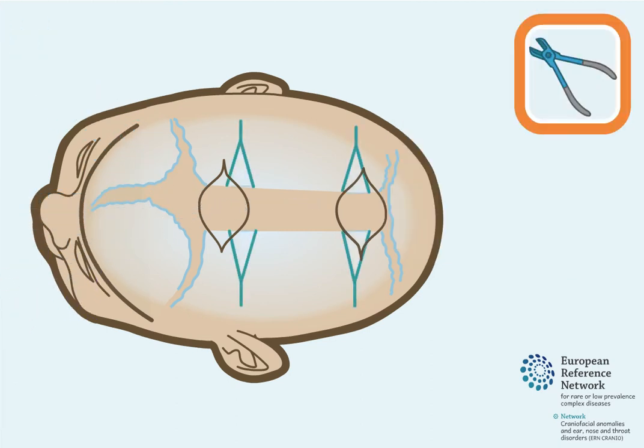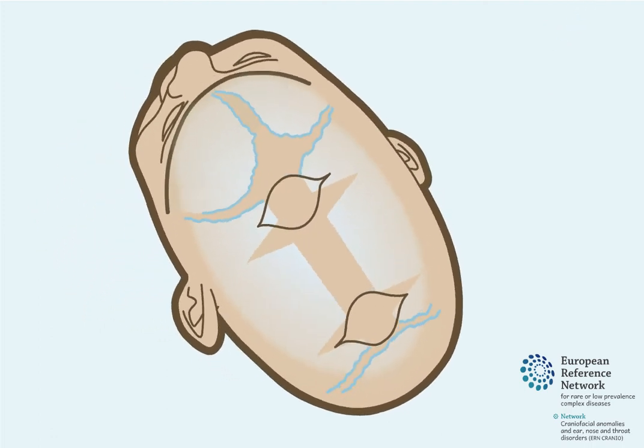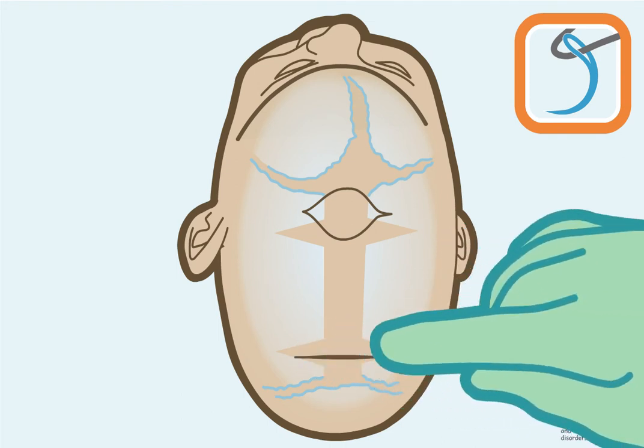Then, four triangular-shaped pieces of skull bone at the sides of the top of the head are removed as separate pieces. This helps facilitate the skull bone's outward growth. Then, the skin incisions are closed.